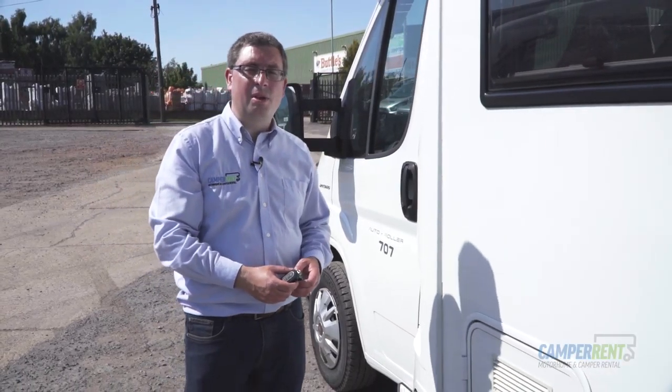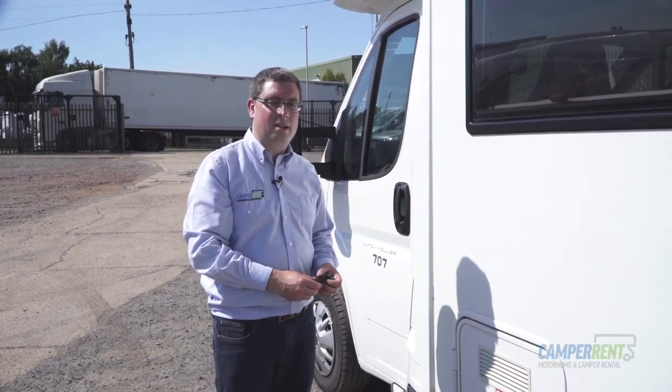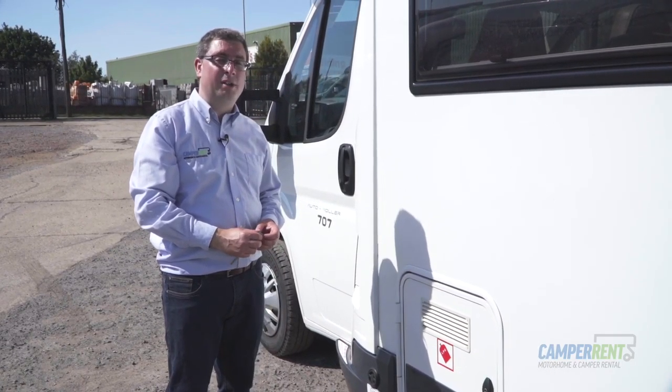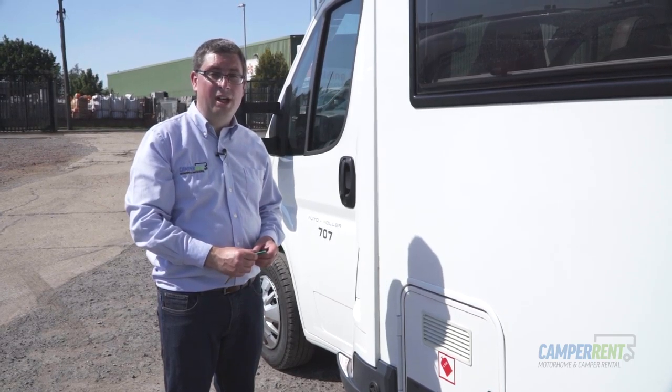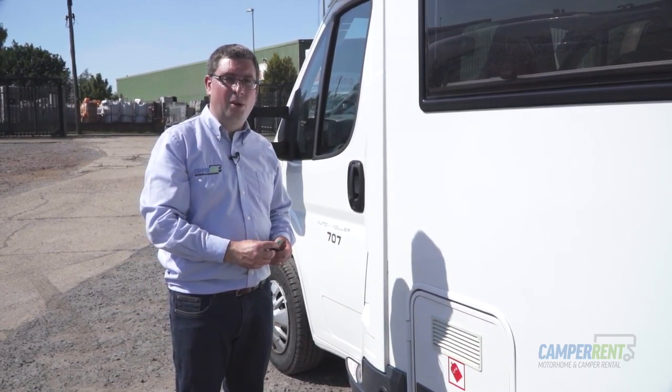We then come to our LPG system. Every single one of our vehicles has the gas low system fitted to it. What that means is that you can run your heating, your hot water, your fridge, your freezer, your hobs, your oven, and your grill all from the gas.